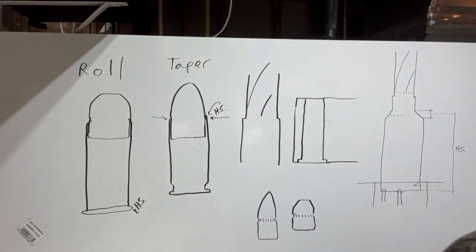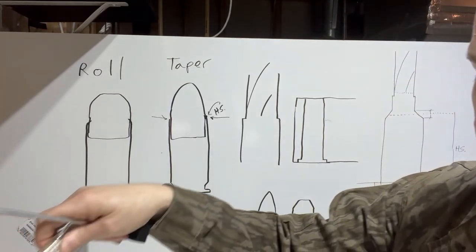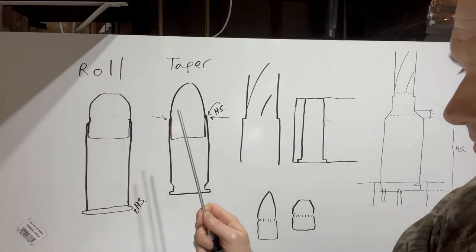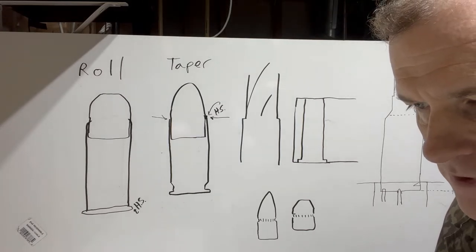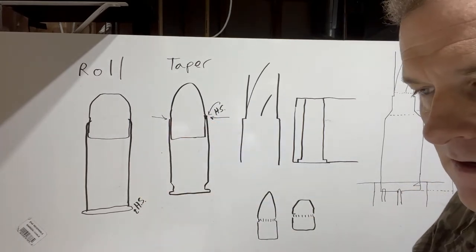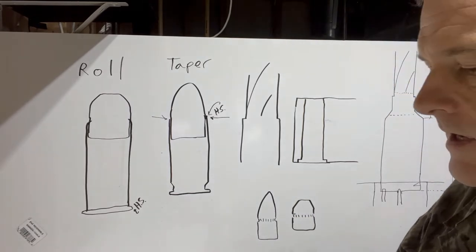Certain reloading die manufacturers say you don't require a crimping groove, because the die will create it at the time of crimping. Reading the Lyman reloading manual, they describe a no-crimp versus crimp situation. Their no-crimp is for cartridges where you need utmost accuracy, because crimping grips the projectile and deforms it a little bit, which can affect accuracy — whether due to deformation as it spirals through the air or as it goes down the barrel.